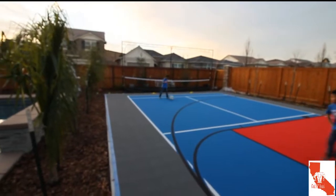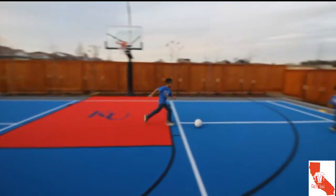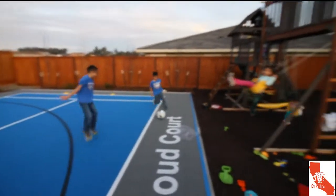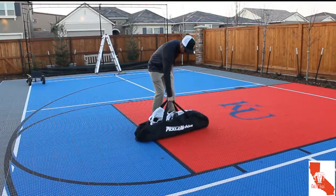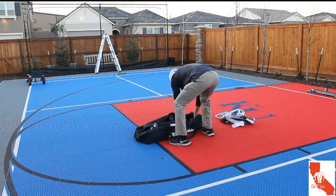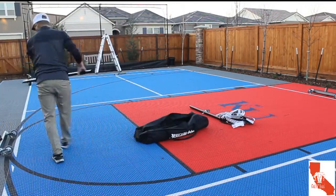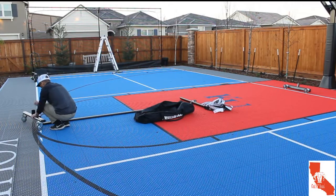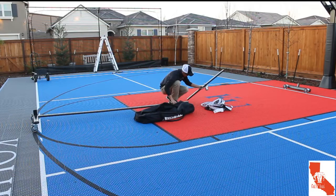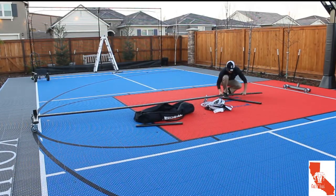The surface on this FlexCourt is pretty awesome — it has a little bit of a grip to it, easy on the joints, but if they do slide on it it can certainly burn as well. And this is my final piece to the sports court: the pickleball net, or the paddle tennis net — the Pickle Net Deluxe, on court off court, on MansionTennis.com.